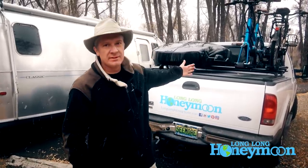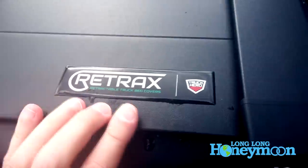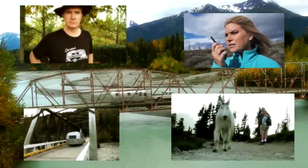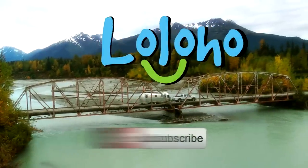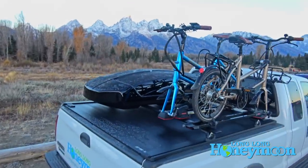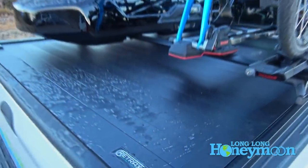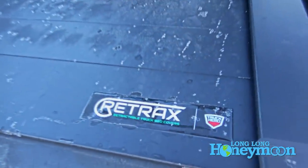Hey guys, today we are taking a look at a tonneau cover — this is the Retrax Pro XR. As many of you know, we recently got electric bikes and we've been trying to figure out the best method to store them. We looked at everything and we kept coming back to this big empty space above the bed of our trusty old pickup truck, Seymour. So we finally decided to upgrade our tonneau cover to this.